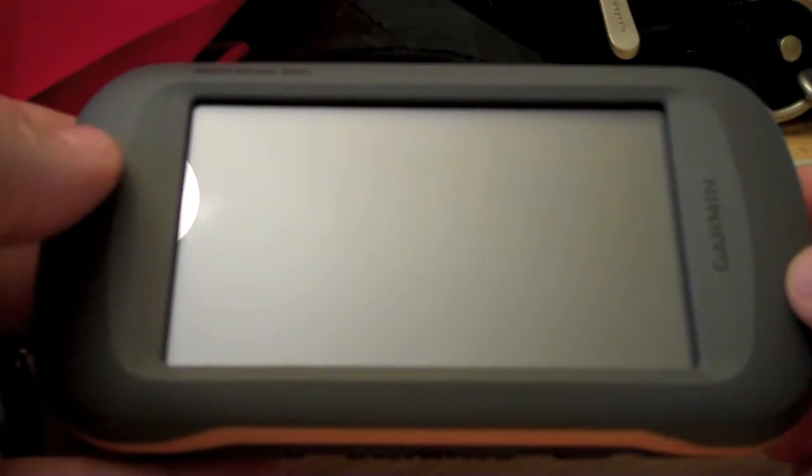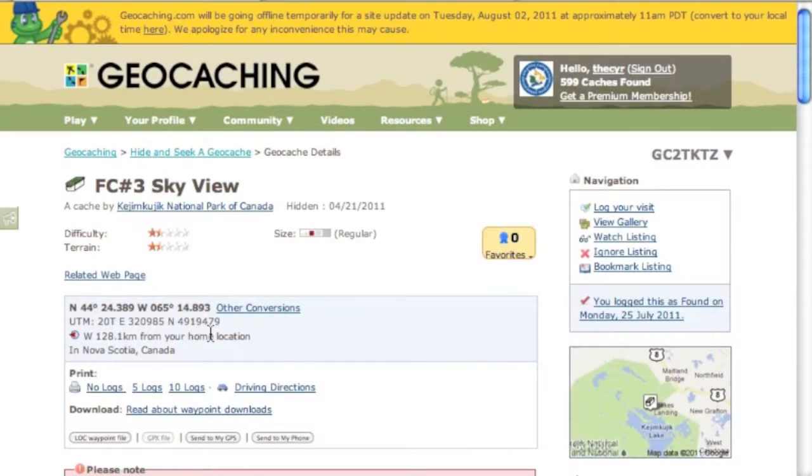In this video we'll do a day of geocaching. First thing we need to do is load up the data onto our GPS. We'll connect via USB and transfer geocaches onto the device to do some paperless geocaching.